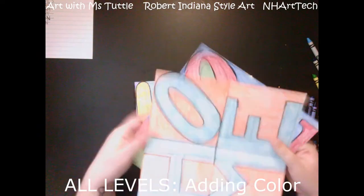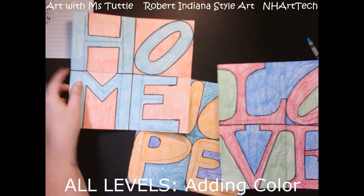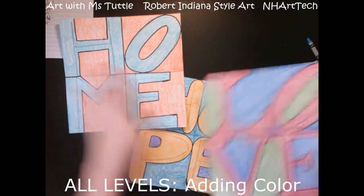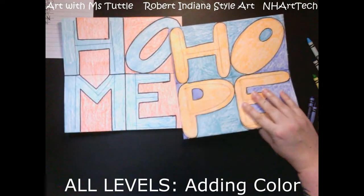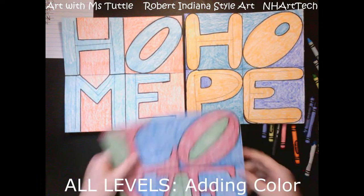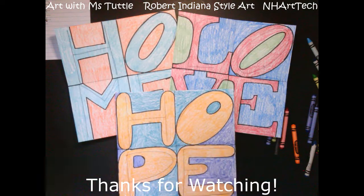At this point I have the word 'home,' the word 'hope,' and the word 'love.' I hope that you enjoyed following along. I'd love to see your artwork and get any feedback. I hope that you were all successful in creating a piece of artwork inspired by the artist Robert Indiana.